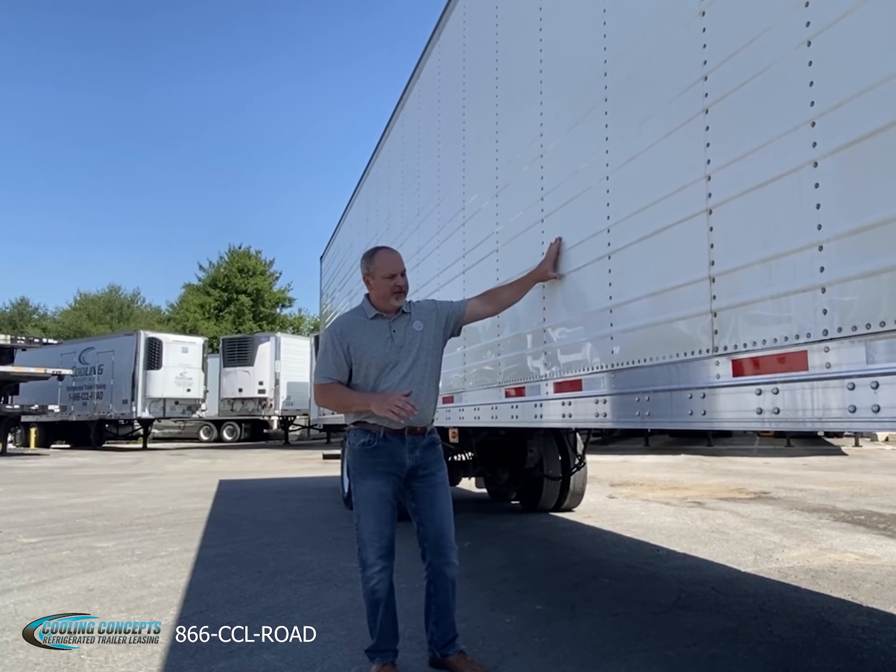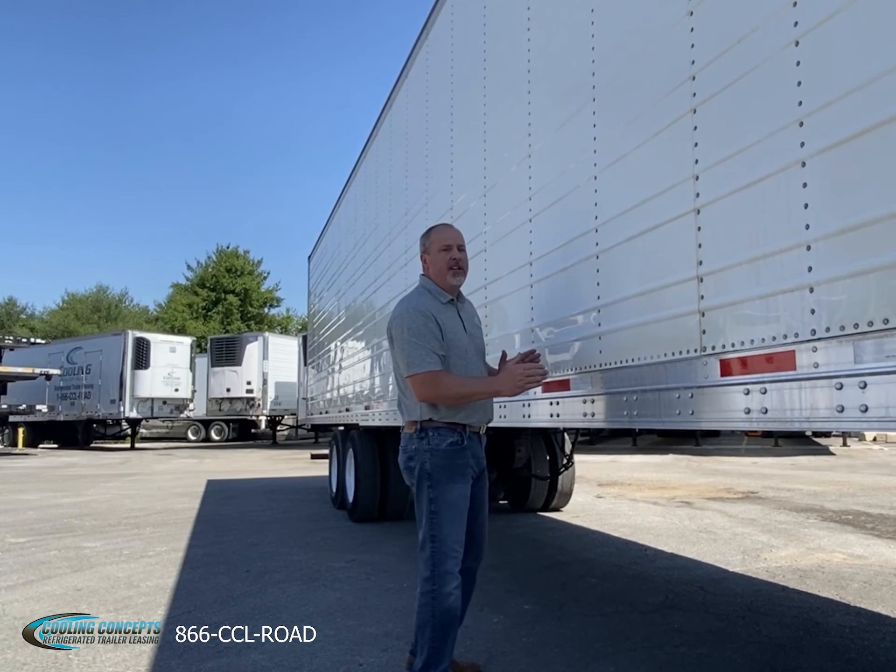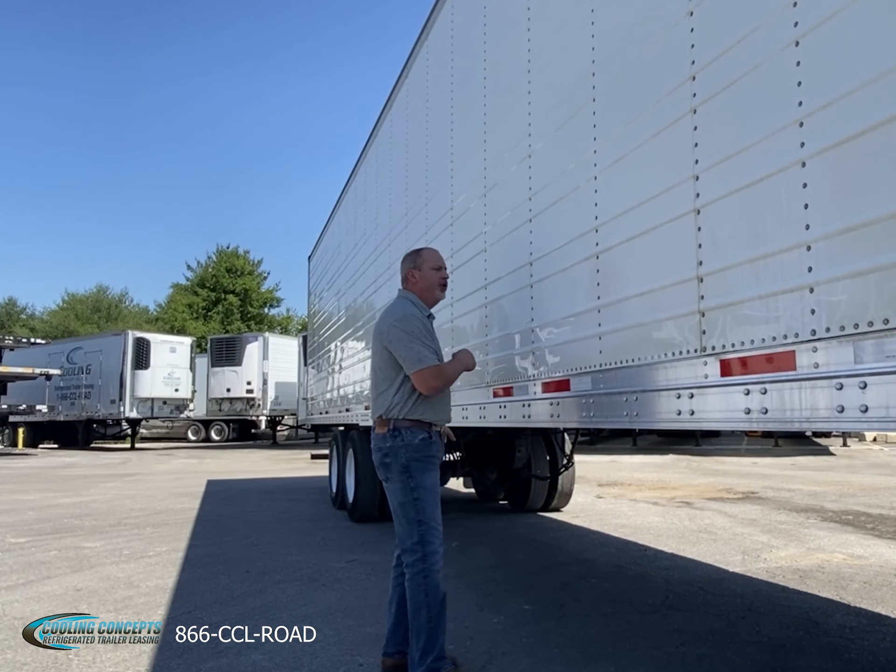One thing you'll notice when you look at these trailers: corrugated exterior side panels, heavy duty bottom rail. It's a great structural package.